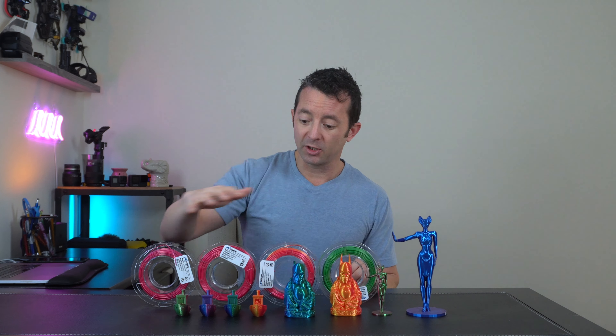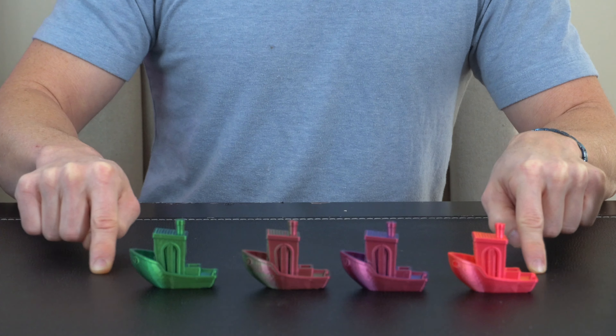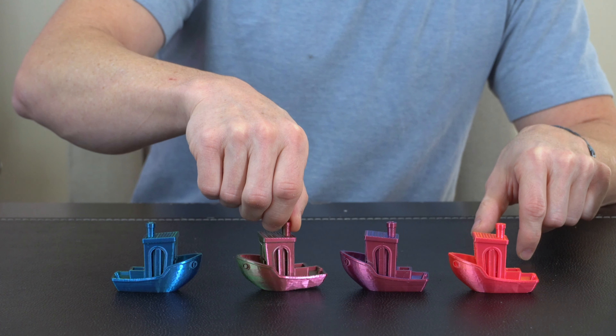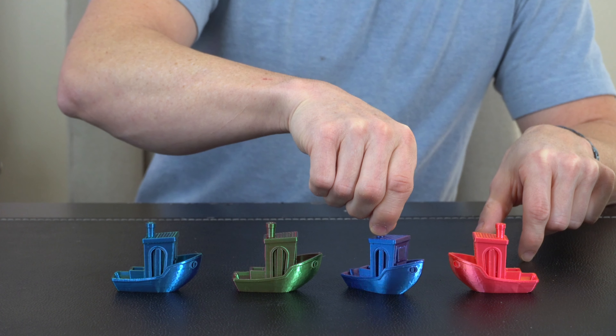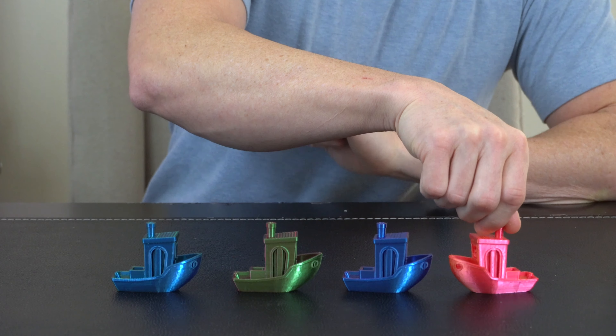I printed each one of these benchies right after another, all the same settings. It's really cool the way the color changes — this one goes from green and as it rotates around you get your blue. This one starts off with the red and then as you transition around it shimmers and turns green. We get a reddish fuchsia color over here, and then that turns blue as it comes around, and then the red that turns into gold on this side.